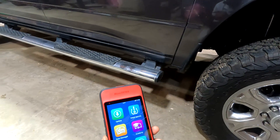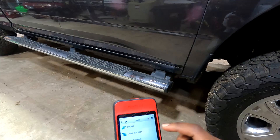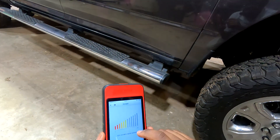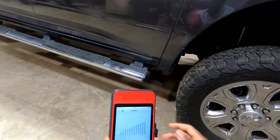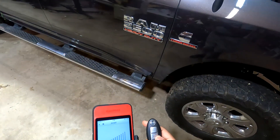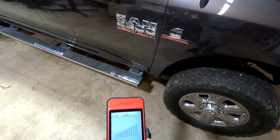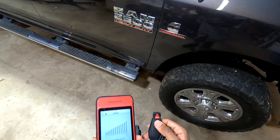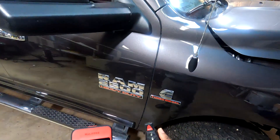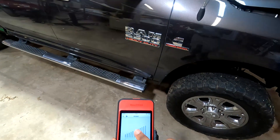Another thing this tester has is — I think it's under Toolkit — you can read your key's signal strength. For example, I pressed the button on my key and it did transmit. On this truck, the key fob battery is dead, so as you can see it does not transmit. But that's a nice little tool to have.